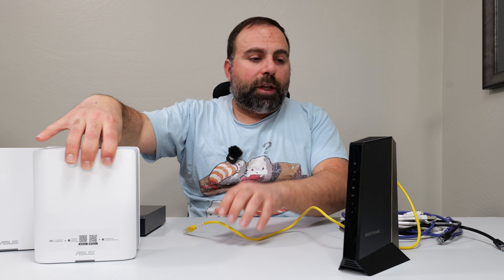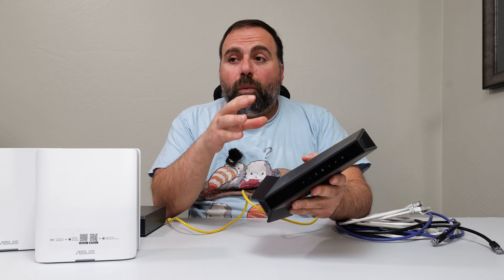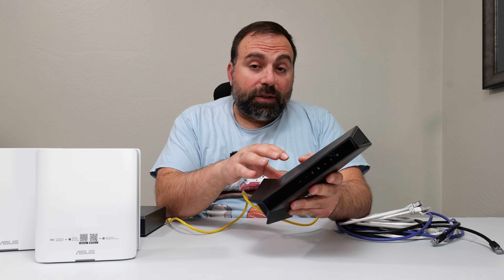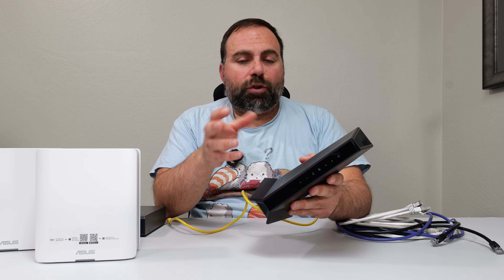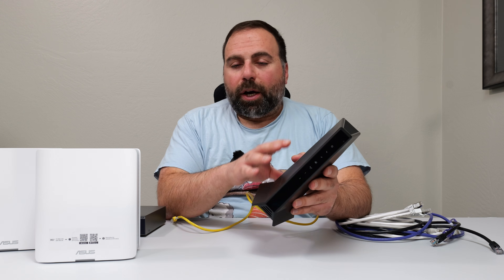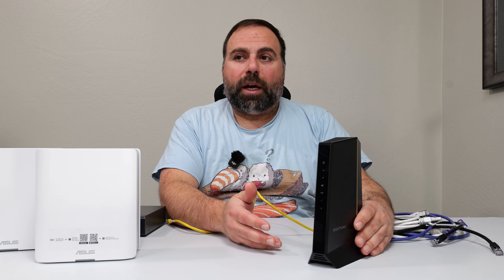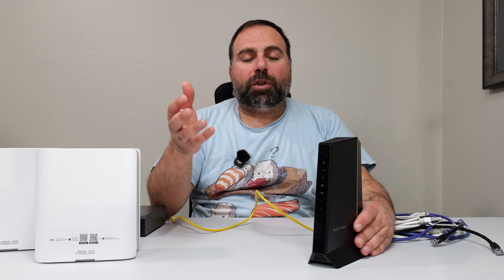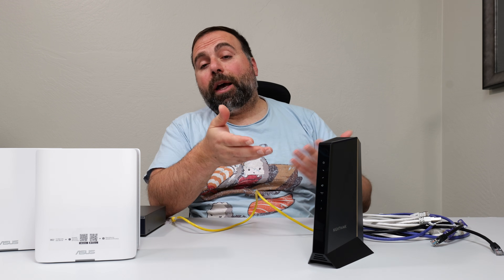Before connecting this to the ASUS, you might have a modem-router combo rather than a standalone modem. What you want to do is either call your ISP and ask them to replace the modem-router combo with just a modem, or get a standalone ONT. Alternatively, go into the settings — there's usually a sticker on the bottom or back telling you how to access them — and look for an option called enabling bridge mode, which disables the router portion. It might be labeled 'disable router,' but typically it's 'enable bridge mode.' You can also call your ISP to ask how to disable it.